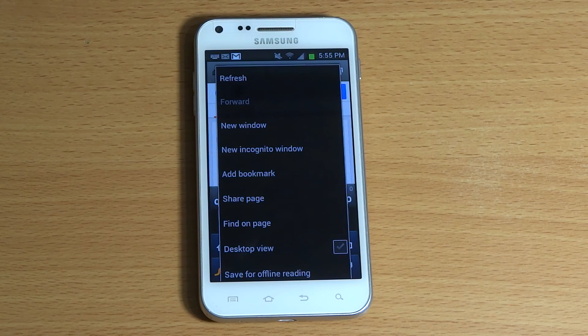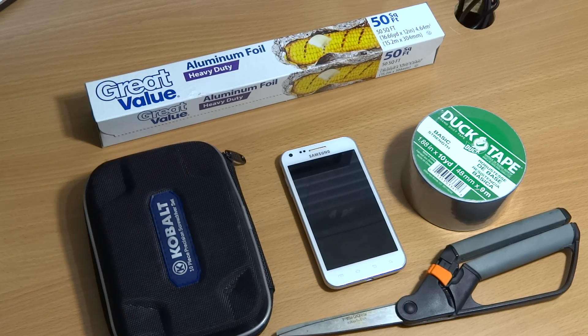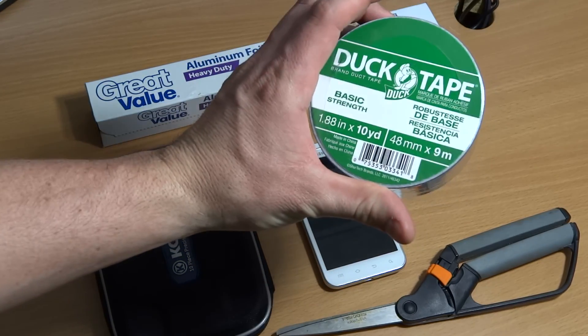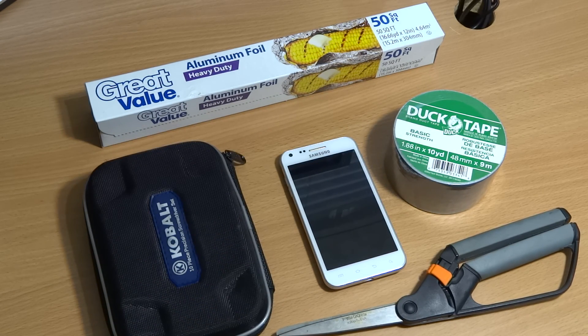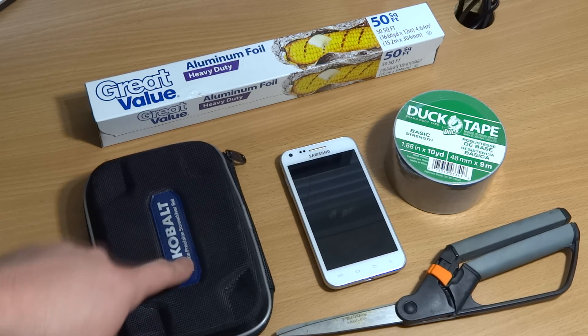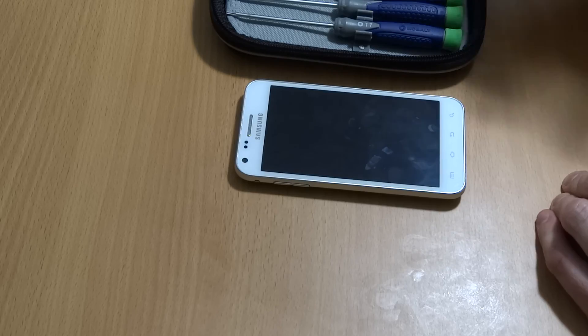In this case we're going to make it ourselves. The tools you're going to need are: some heavy-duty aluminum foil — you can get it at Walmart for about three bucks — some duct tape (you don't need the big roll, just the 10-yard tape for about a dollar), a pair of scissors, your phone, and a small Phillips head screwdriver.